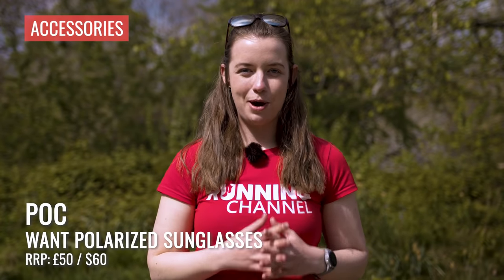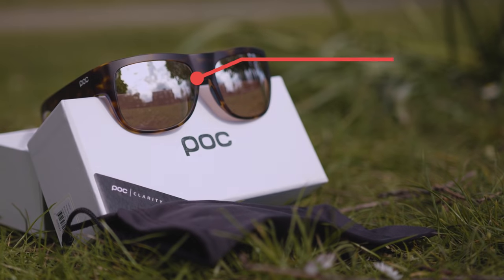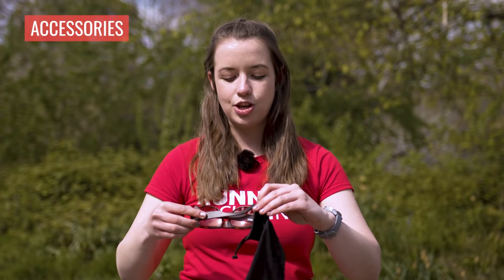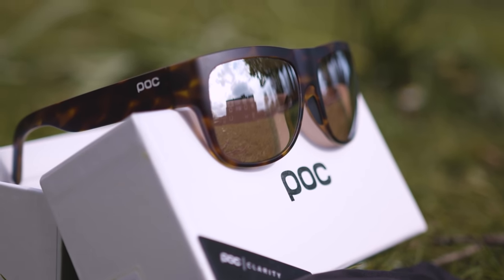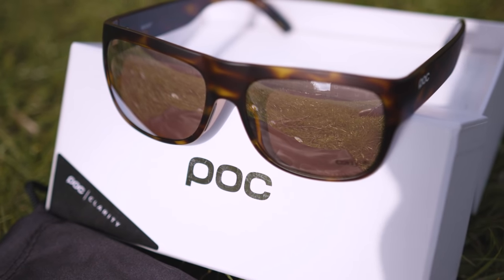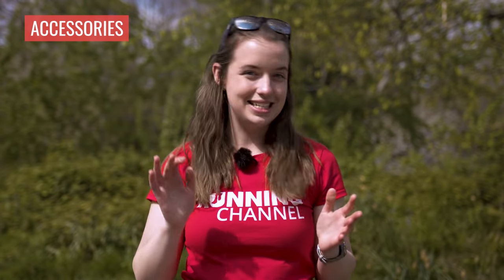These are the POC WANT Polarized sunglasses from POC's lifestyle range, but I found them perfect for running. They're great if you want something that works for sport but also for everyday wear. They have a grilamid frame construction — robust as well as flexible, without feeling like they'll snap. They come with a nice soft sleeve for everyday use, and also a hard box in the packaging for travelling. They have 14.9% light transmission, great for bright conditions, and they sit really nicely on my head — even through forested sections they didn't feel like they'd fall off, and they fitted nicely on top of a cap too.